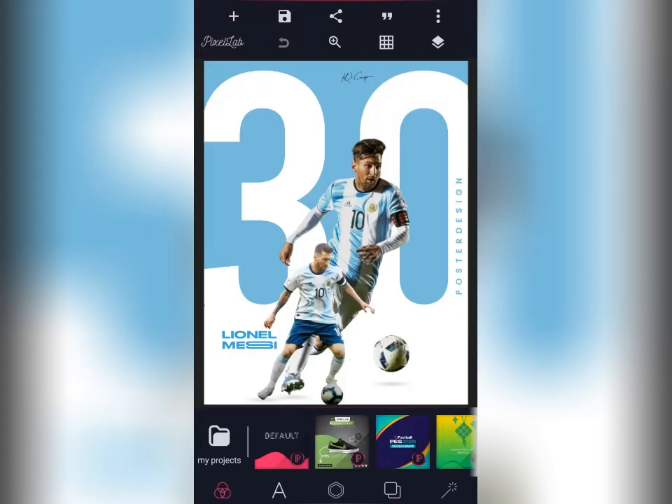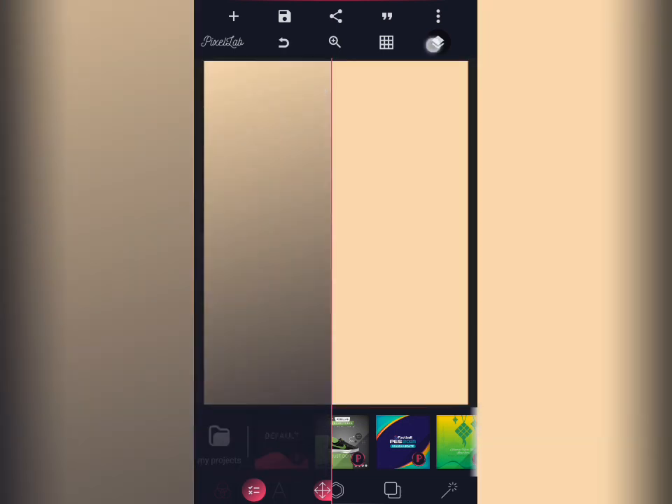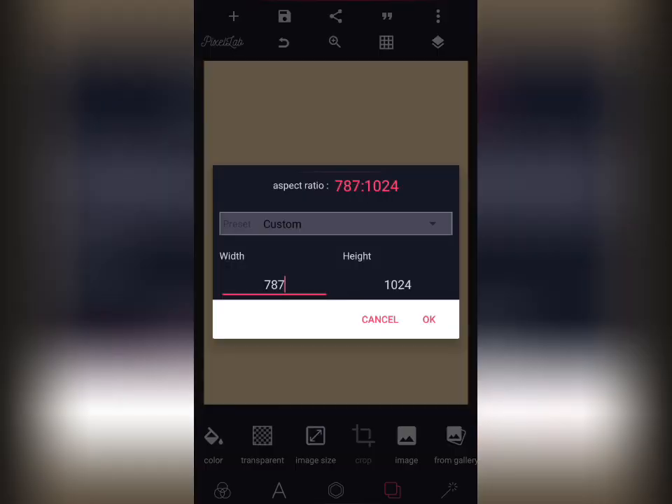Good day guys, I'll be teaching you how to make this beautiful sport design on Pixel Lab. Kindly watch with me. I'll be deleting everything you're seeing here. First let me show you the size I used — the width is 787 and the height is 1024.